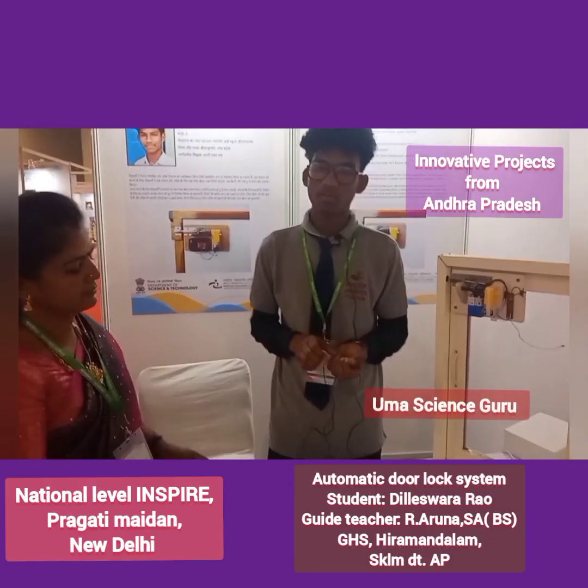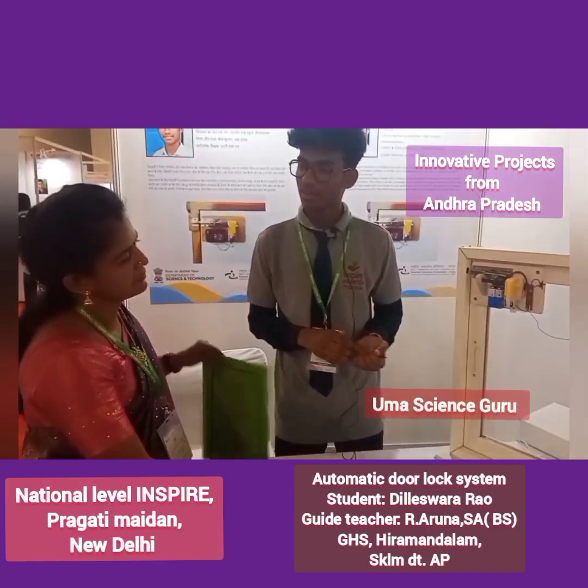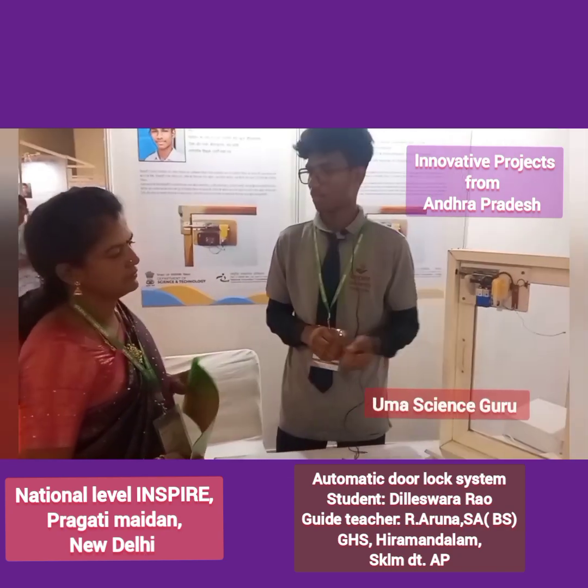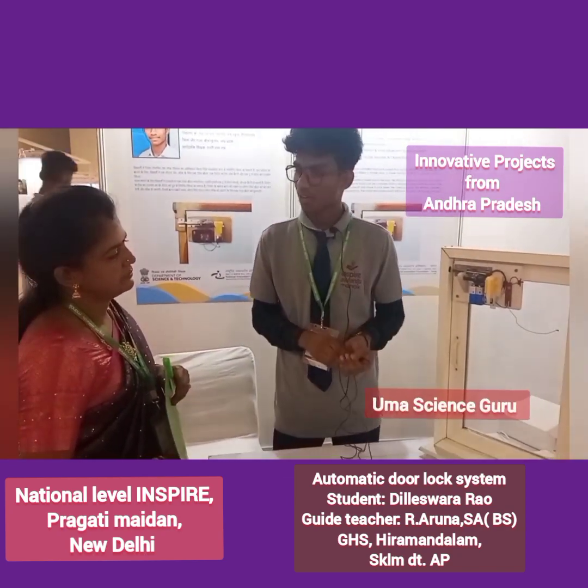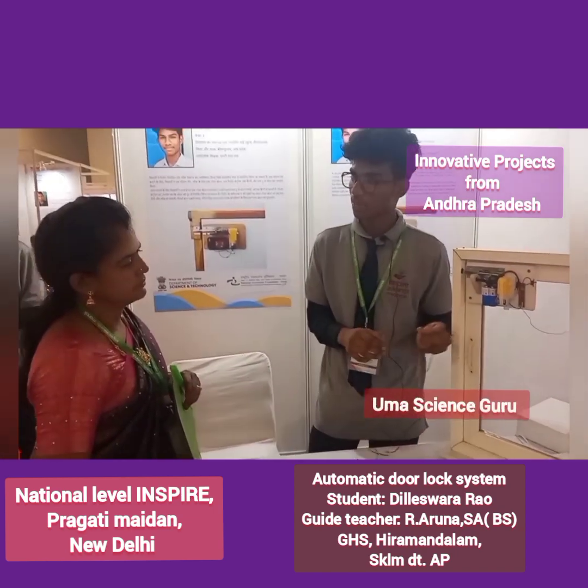Hello Madam, my name is Sri Dilleswara of class 10. I came from Government High School Hirvandalam, Srikakollam, Andhra Pradesh. Now I am going to explain you all about my project. My project is automatic door lock system for differently abled persons.